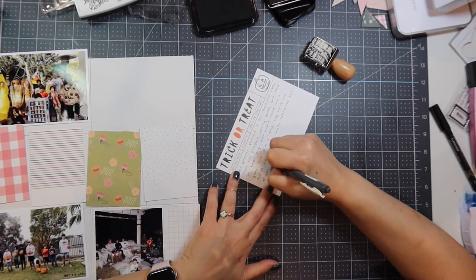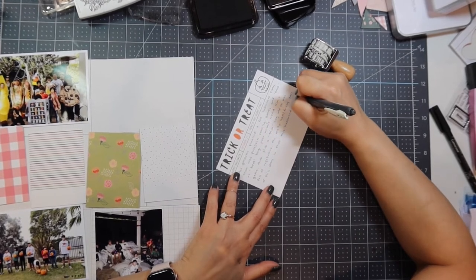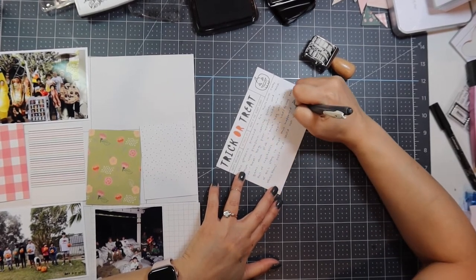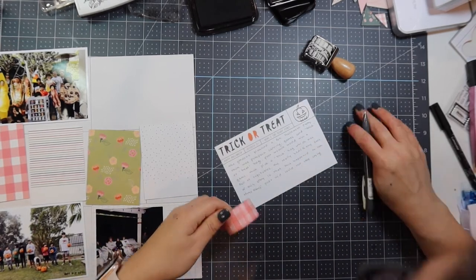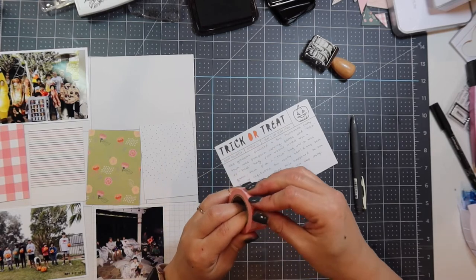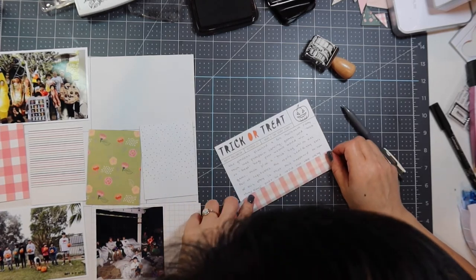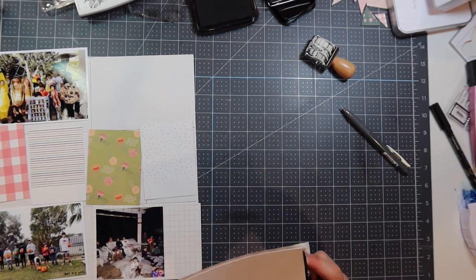After journaling, I'm using washi tape that came with the kit. I have a hard time incorporating washi tape into Project Life layouts — if anyone has ideas on how to use it, please let me know in the comments below. I adhere the washi tape to the bottom portion of the journaling card, then use my Tim Holtz mini snips to trim away the edges since the width is larger than the available space.